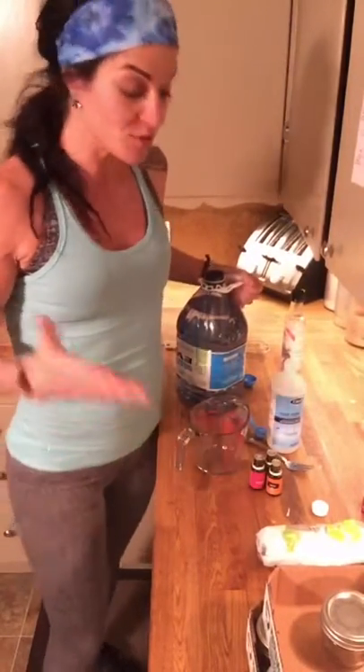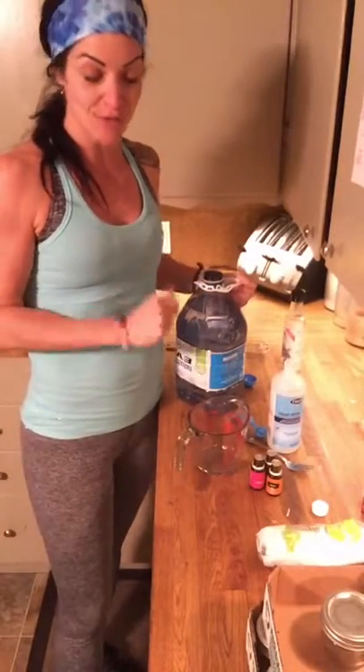Ever wonder how you can get your eye makeup off naturally and easily using Young Living essential oils? I'm going to show you really quick how to make this simple DIY that's going to cost you less than five dollars, and it's great for your skin and it's easy to make. I'm making a whole bunch for my open house next week, and I'm going to teach you right now how to do it so you can do it yourself.